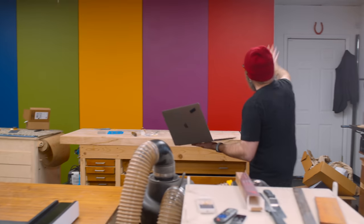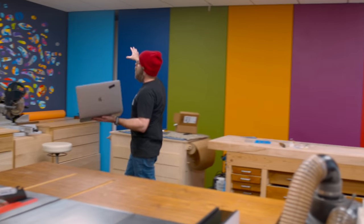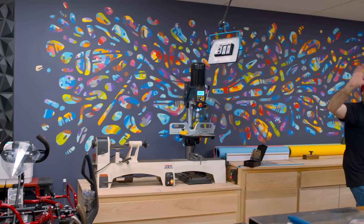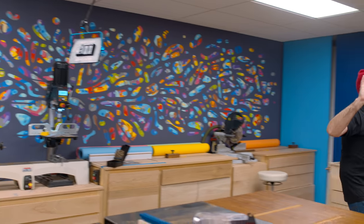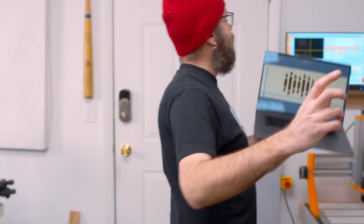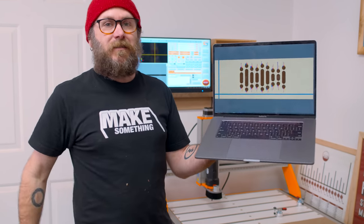You've seen my shop — we've added all this new color. My buddy Matt Taylor painted this mural here. I'm trying to make the place a little more playful and colorful, and I'm going to take a chance and potentially ruin my three-inch beautiful maple top workbench with this inlay.